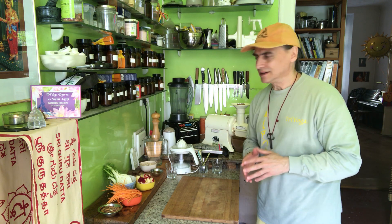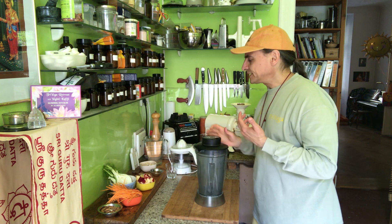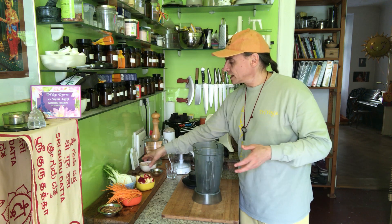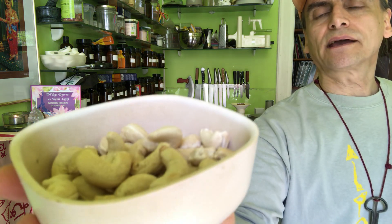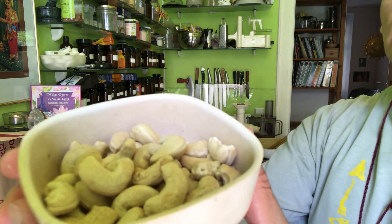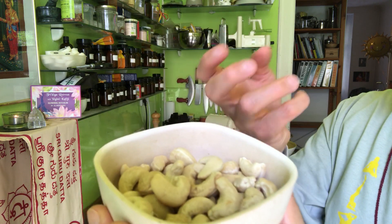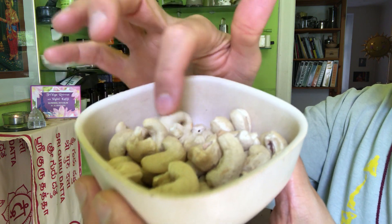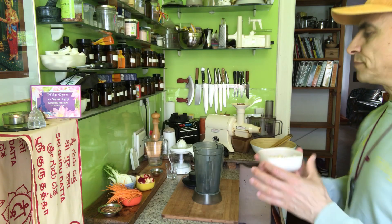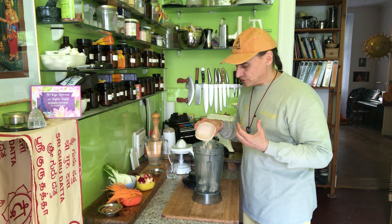Right now I go to the dressing because that is one main part of this dish, and I make it in advance. Here I have a handful of cashews. I want to make a horseradish cream. That is one thing I would need with horseradish together. As it is so hot, it is very nice to have this gentle, sweetish cashew cream as a background for the horseradish to really unfold its flavor.